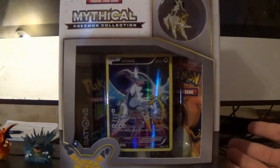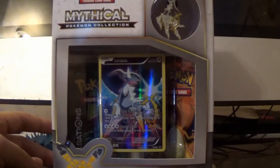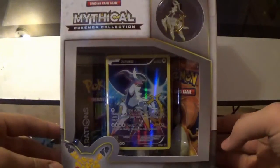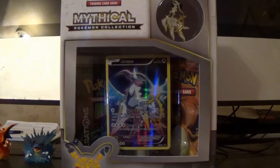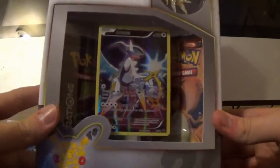I'm pretty sure I missed one of these boxes, just because I didn't buy it when it was at my local Walmart. So I got the Arceus one now. The ones I've opened are Darkrai, Celebi, Mew, Jirachi, and Arceus now. I forgot which one I missed, so we're going to check when I get the paper in here.